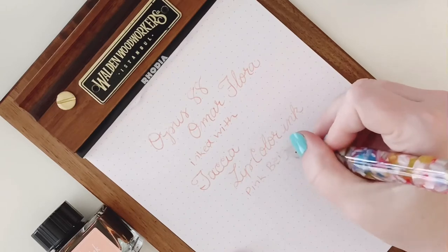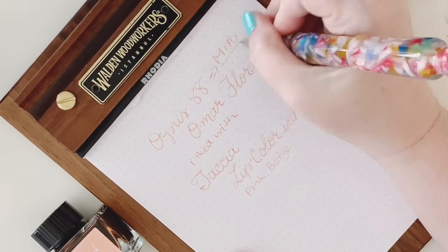Thanks so much for joining me and taking a look at the Opus 88 Omar Flora fountain pen, which looks like a vase — kind of looks like an urn, but I'm going to say it looks like a flower vase because of all the beautiful colors. I hope you've learned something about it. Go check it out over at Pen Chalet — that's where I found mine. The retail price is $123 but you can find yours at Pen Chalet for $98.40. That's all I have for now — thanks for watching!